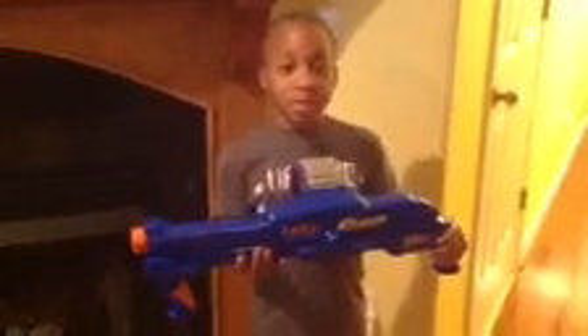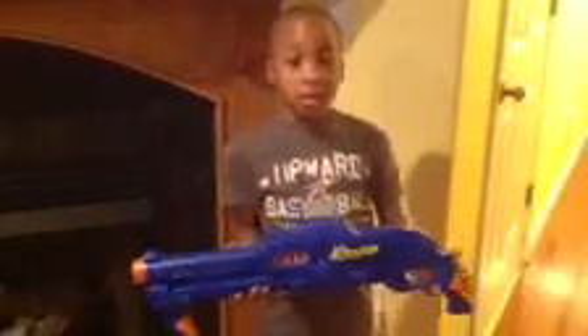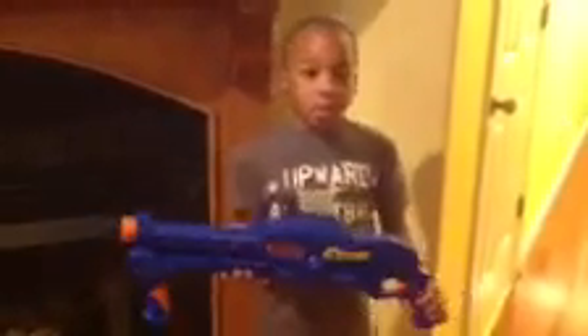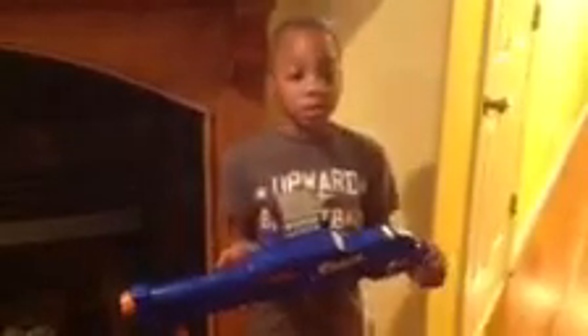Hello, my name is Grayson. I'm here with the Air Warriors Sidewinder and I bought it at Walmart for $10. It was a good price.